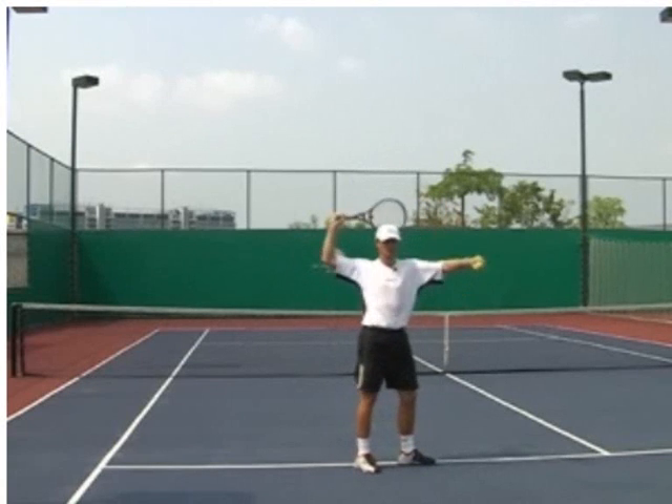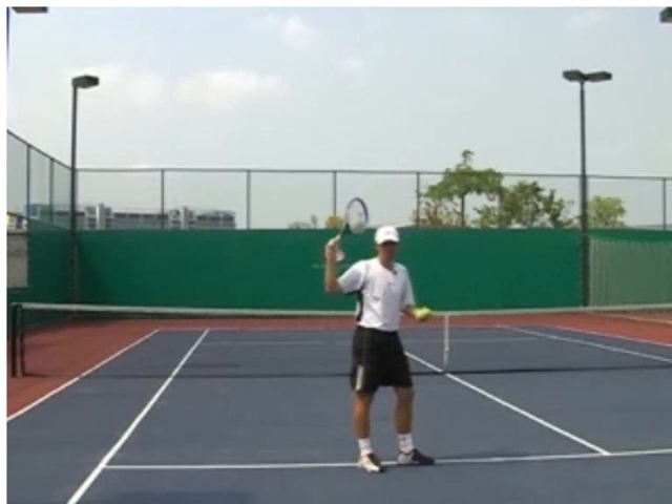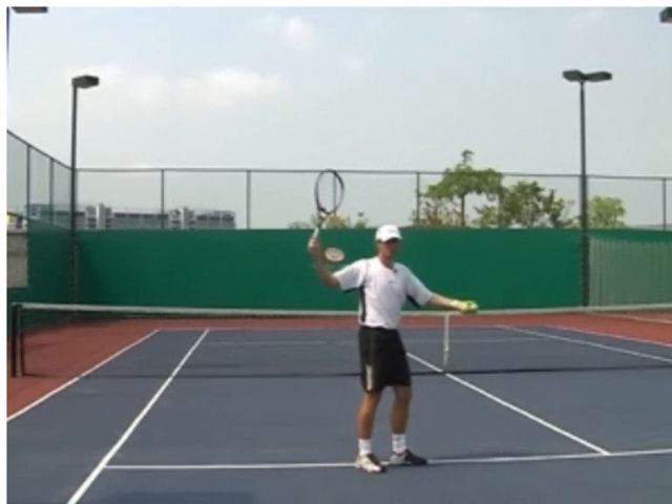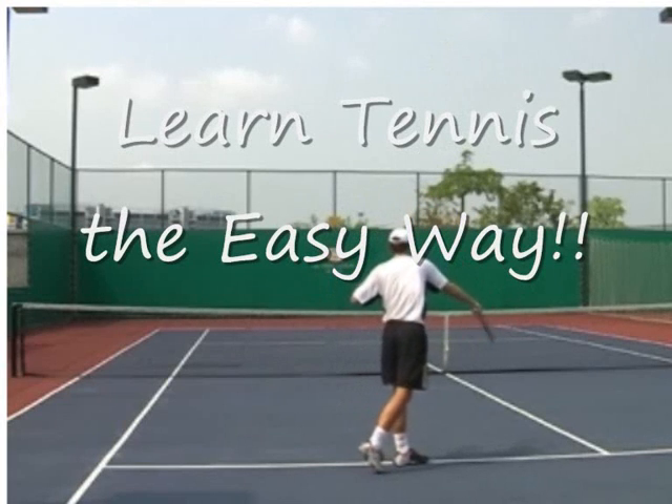And you just turn your shoulders. So from here, just turn your shoulders and come into this position, and then try to do the same with the ball. You start here, you toss the ball, and you brush on the ball.